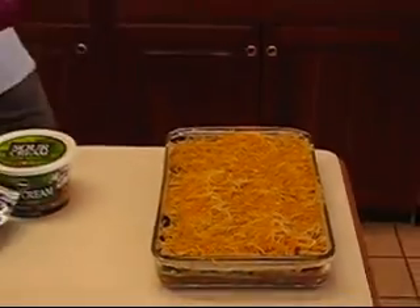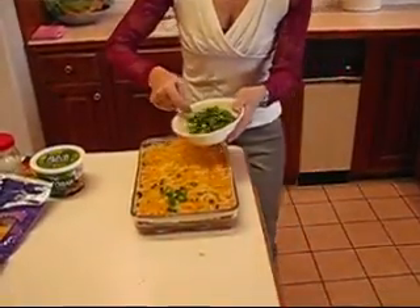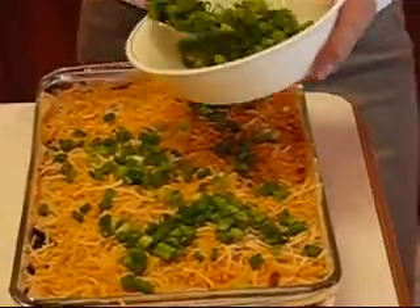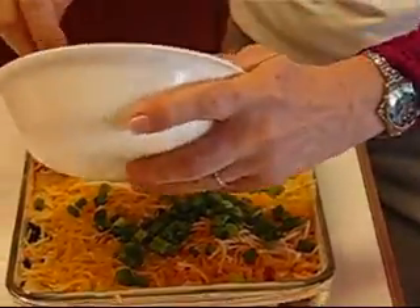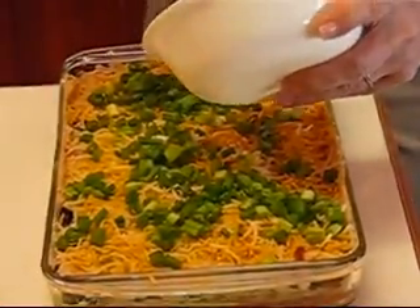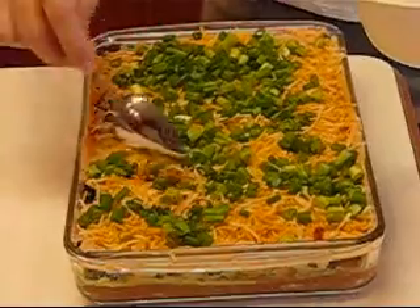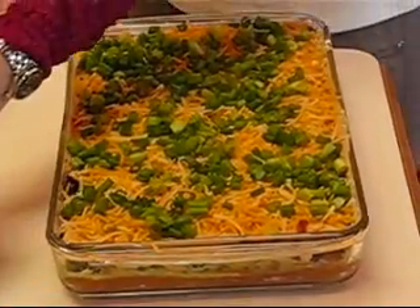And the last topping — we have snipped green onion tops, and that just makes it look really pretty and adds a lot of flavor right there at the end. I have used one bunch of green onions and just taken the tops. You do want to sprinkle this — don't dump it and try to spread it because you'll mess up what is beneath it. Mine isn't perfectly even; you can take more time than I am here. But that's your finished dish.